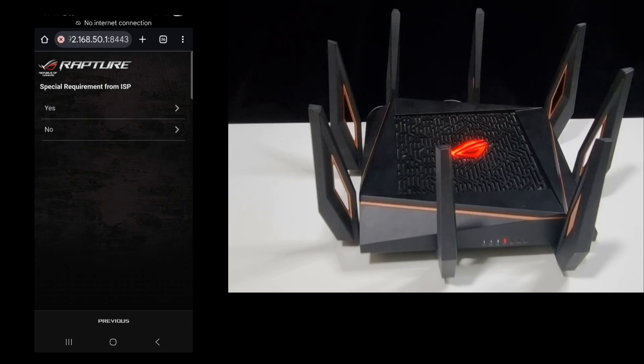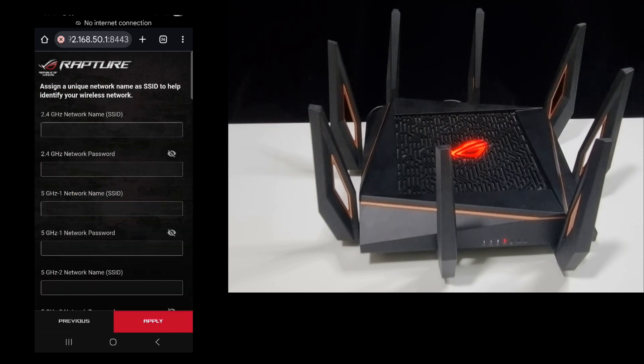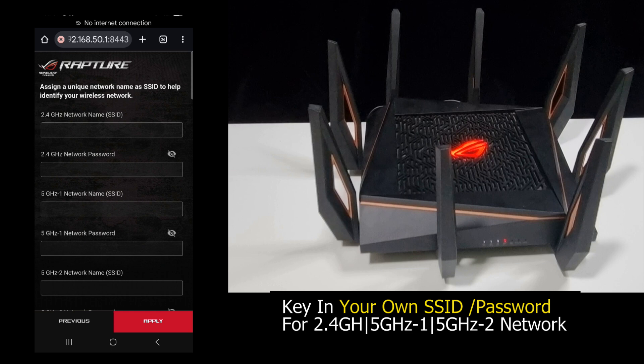We'll select no, as there are no special requirements from the internet service provider. We can assign a unique network name as the SSID to help identify our wireless network. There are three bands: 2.4 GHz, 5 GHz 1, and 5 GHz 2. Let's key in the SSID that we want.